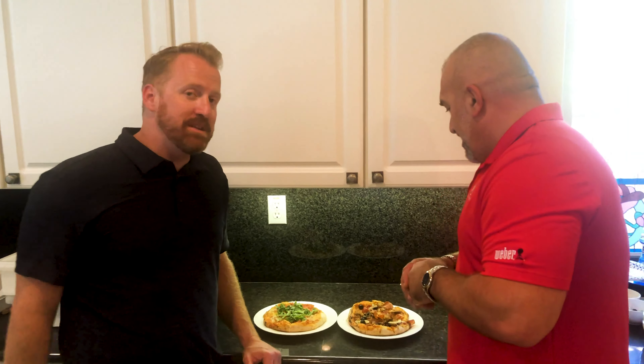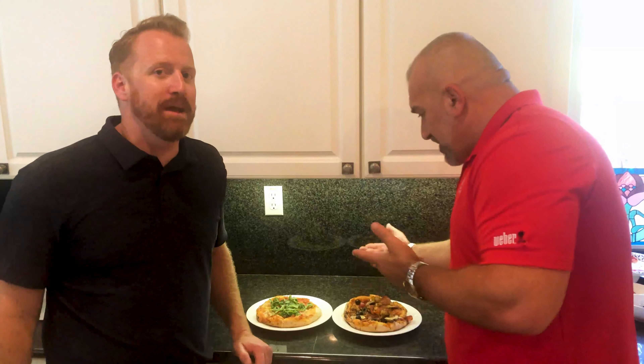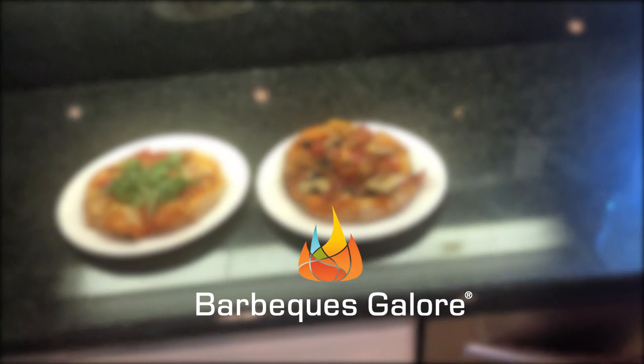Alpha's been making pizza ovens since 1977, 100% made in Italy. Come to Barbecues Galore for all your Alpha pizza oven needs. We're going to eat good today, man.